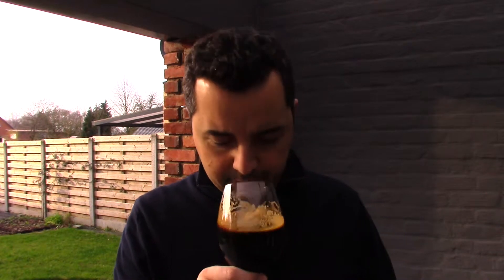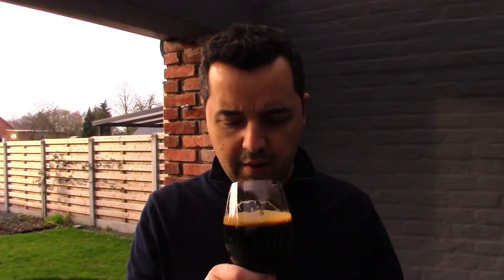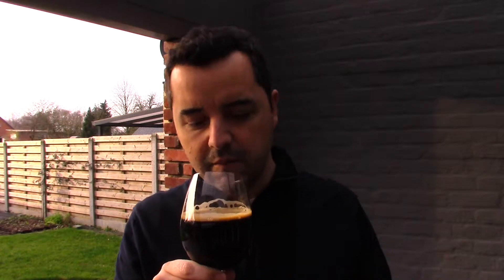Let's get the aroma. It's kind of slightly herbal or spicy, but of course mainly toasted and roasted aromas — lots of coffee, chocolate, and maybe a little bit of smokiness to it. Cheers.